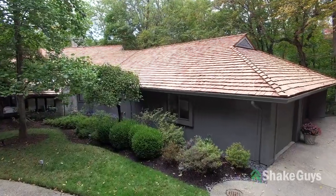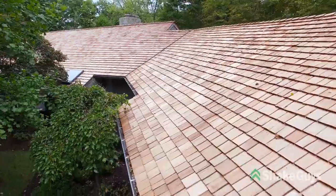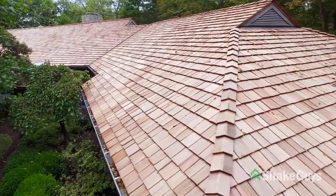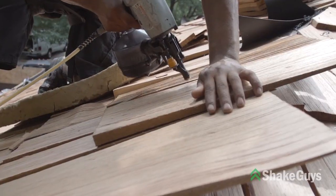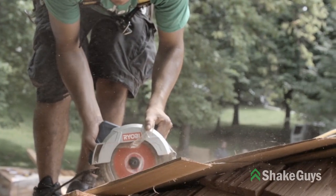We have an in-house quality control program that verifies that our cedar is top grade material and that our craftsmanship is nothing but superior. Installing a cedar shake roof is an art form and requires true craftsmanship.